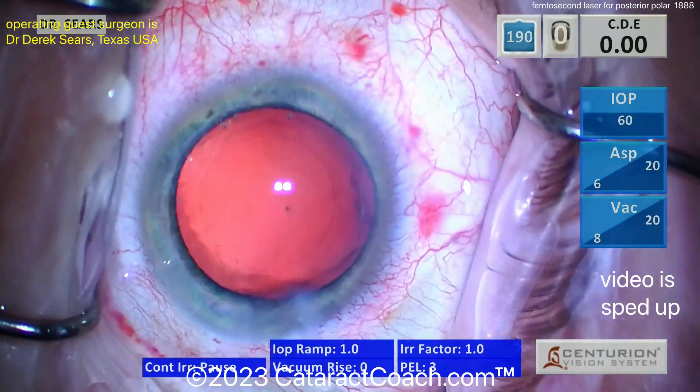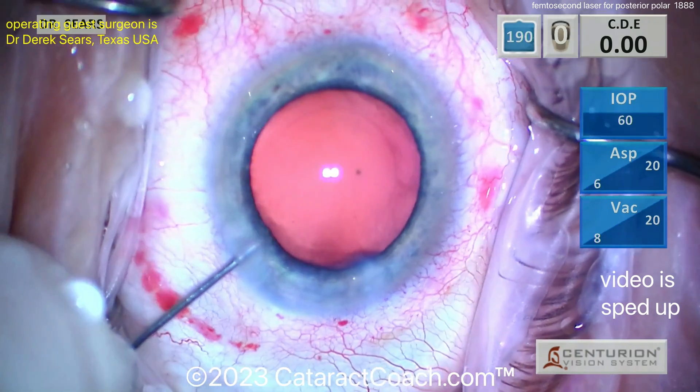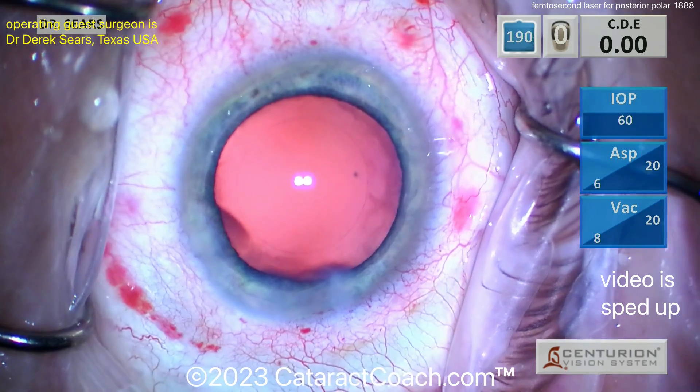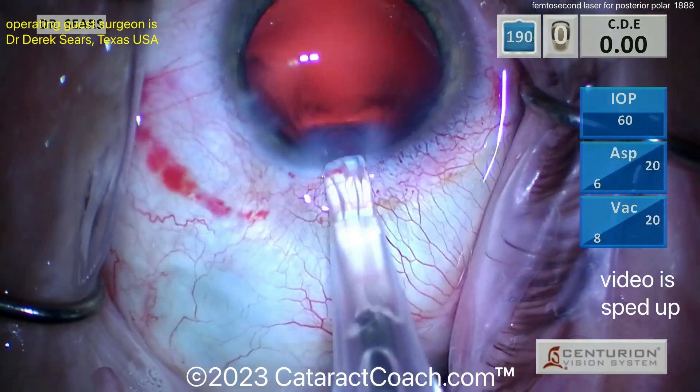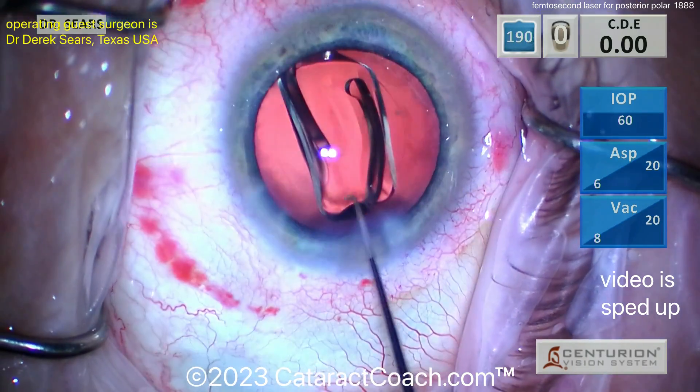Came out without the viscoelastic first — very good, because you were fast and didn't let the AC collapse. Wow, I would have put the viscoelastic first, but there are so many ways of doing a successful surgery, and this looks like a fantastic job.